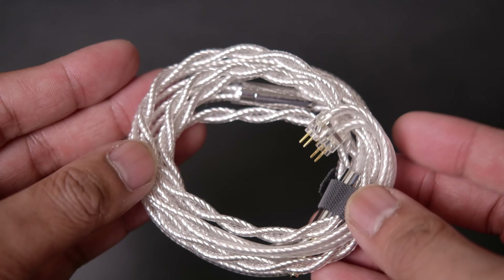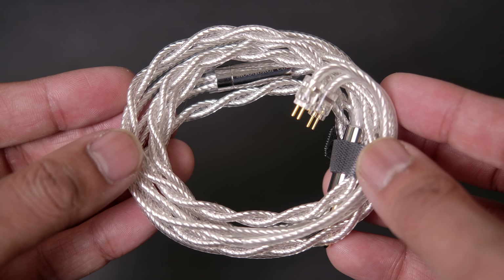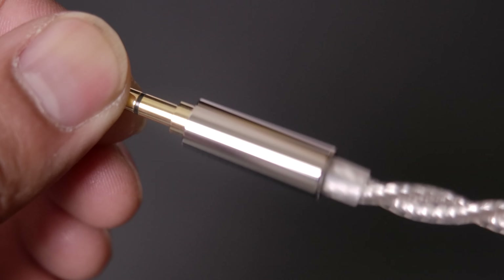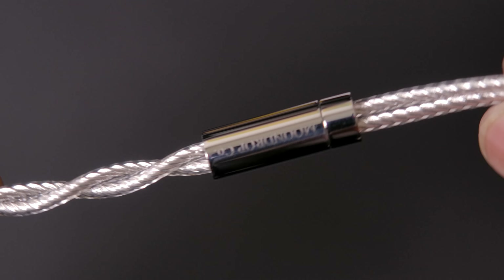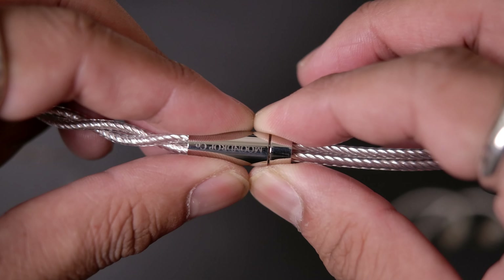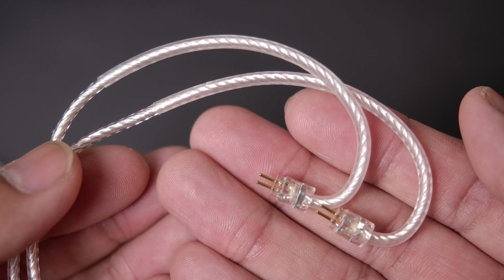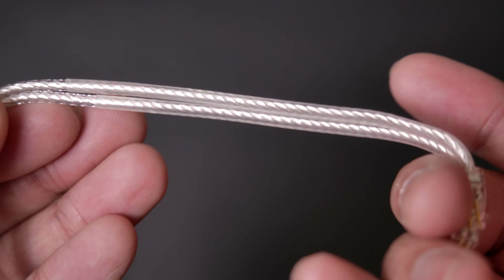Taking a closer look at the cable, it's one of those really fancy cables with a very nice, thick, durable build with a nice twist braid. At one end, we have a very nicely built metal 3.5mm jack, and at the split, we get a very nice metal splitter with a barrel design, an equally nice metal chin slider, and two pin connectors with ear hooks at the very end.